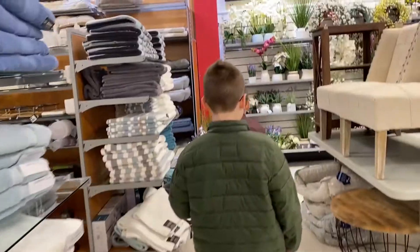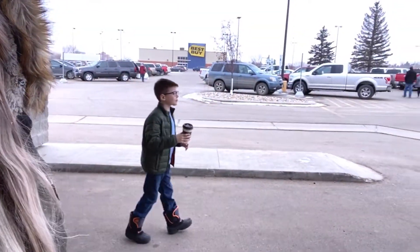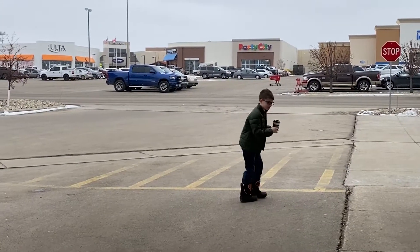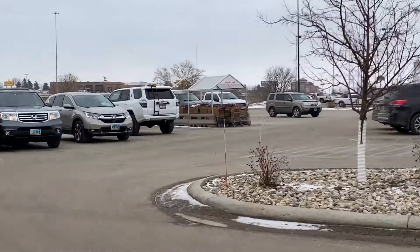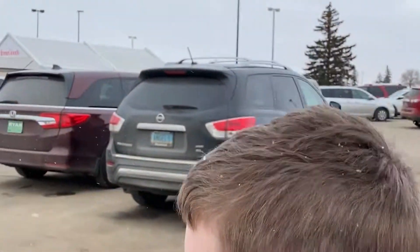We just came out of TJ Maxx and it's going pretty good. Now catch snowflakes — I can see some snow in your hair! I don't mind the snow, it's way better than when it's just really cold.